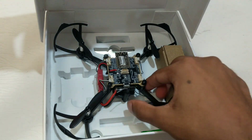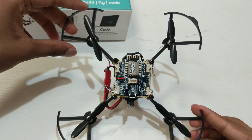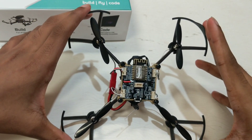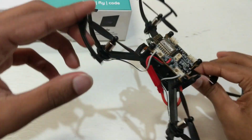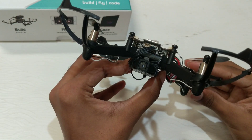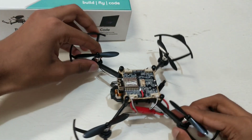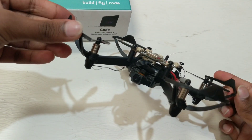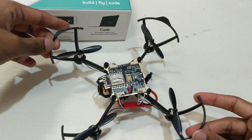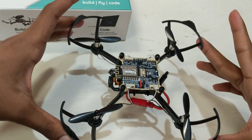So this is the drone itself. It's made up of pretty good quality material. We've got four motors, four propeller guards, a Primus X flight controller, and a tiny little camera module on the bottom, along with a LiPo battery in between. The frame is pretty flexible and can withstand a lot of crashes, so if you're a beginner that's okay. It's pretty simple to build and also control using the smartphone app.